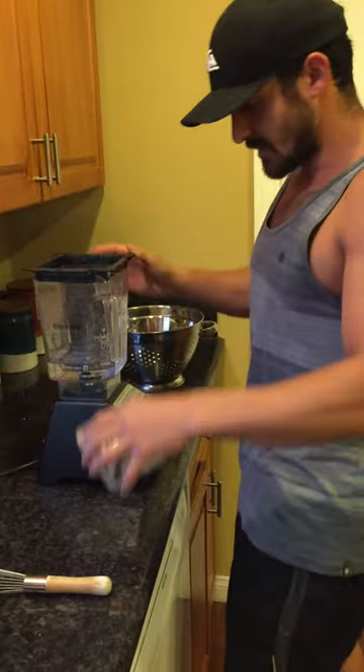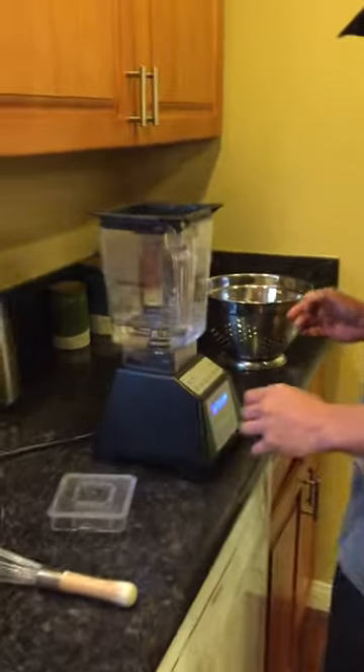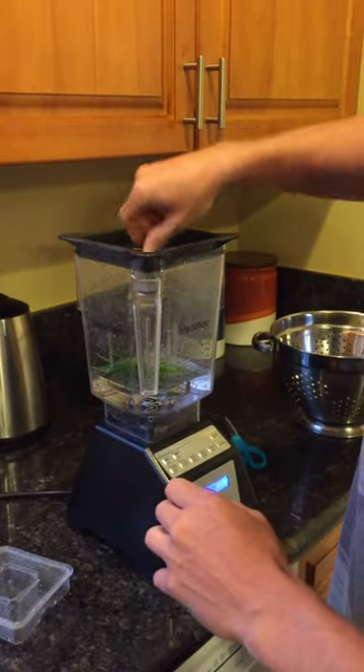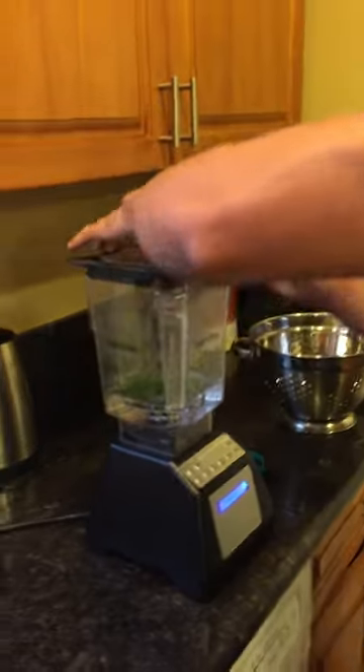There's a Blendtec right here. I've got a little bit of water in there and I'm just going to add a little bit at a time, because if you add too much it'll clog the blade and overheat the blender.